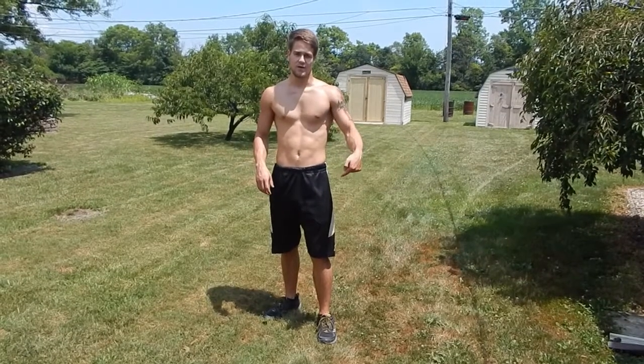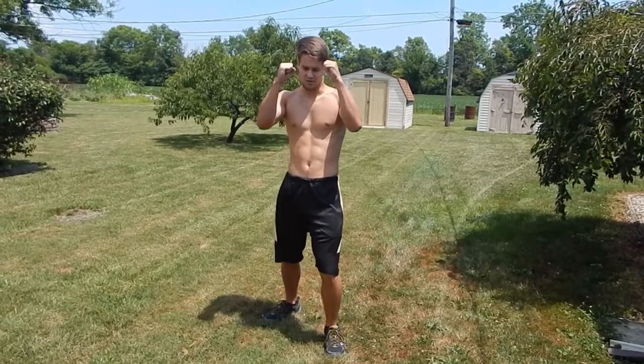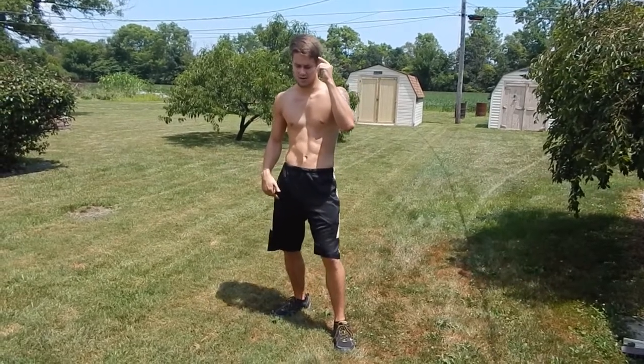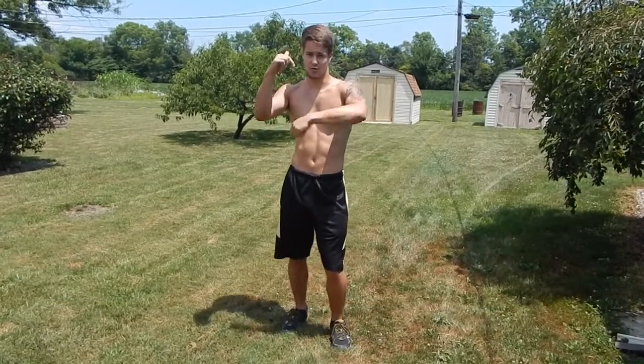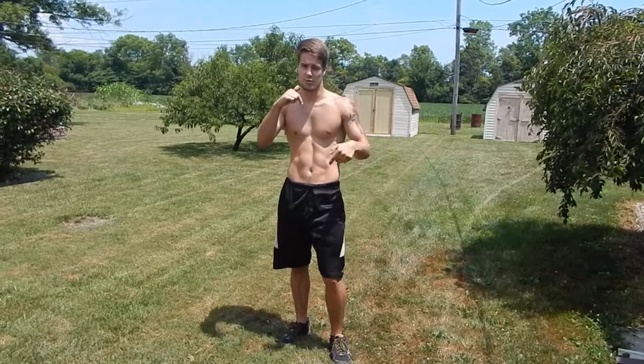So let's say we're going to do a front leg knee now. Same thing, get to your stance. Then, since you're going to knee with your front leg, you're going to put your weight on your back leg. But you're going to take a half step forward, and then, just like before with your rear leg knee, you're going to thrust your knee forward, lean back, and keep your toes pointed downward.